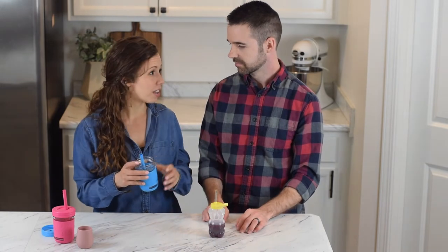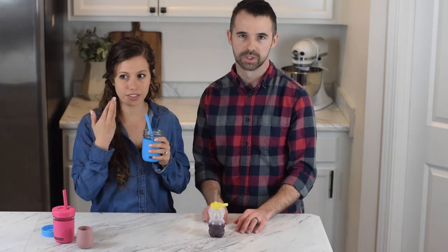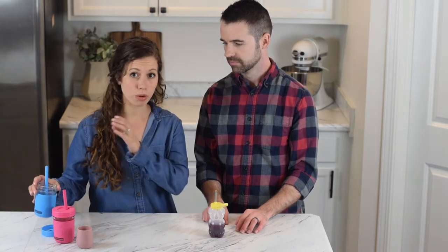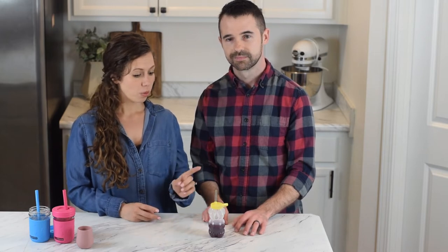So that's what worked for our son — that's how we taught him and we didn't even do that that much. He just kind of naturally took to the straw, and a lot of babies do, but some babies don't. So if you're having trouble with that method or just getting them to naturally figure out how to drink from a straw, this is what we did with our daughter.